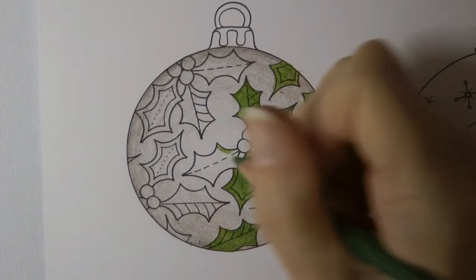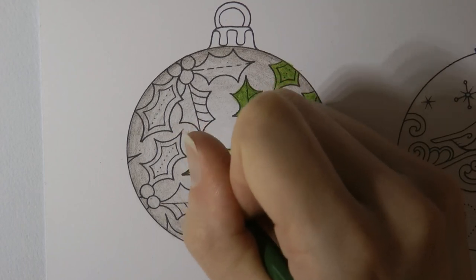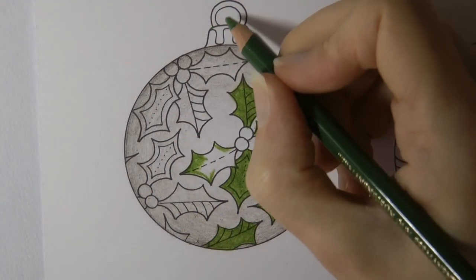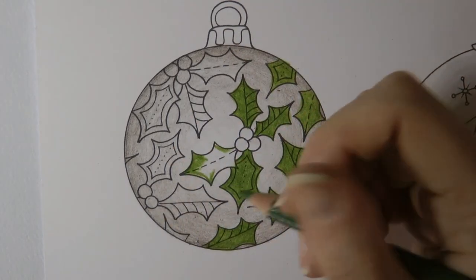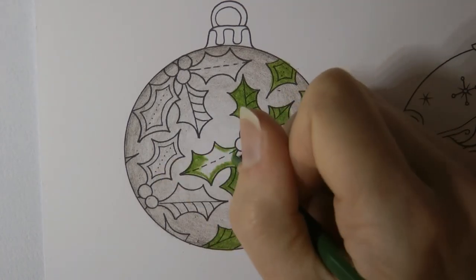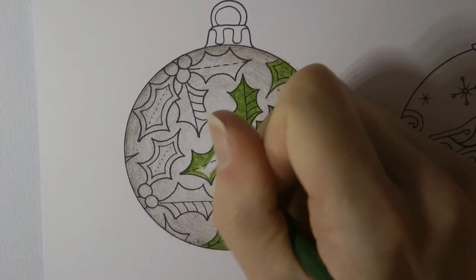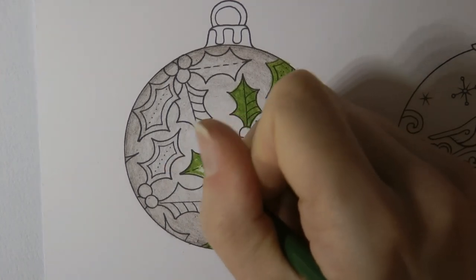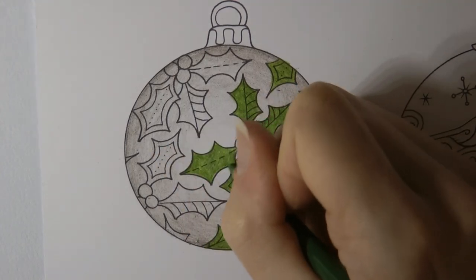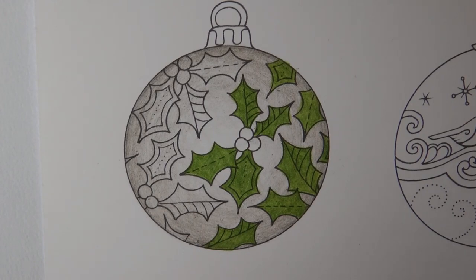Now these are printable ornaments to hang on the Christmas tree. I thought I might cut them out — I don't know how I'm going to cut out that inner bit though, I don't have a craft knife and I'm very good at cutting my fingers. But I thought I might cut them out and use them on presents — either as a gift tag or just a little decoration on the gift bag or something like that.